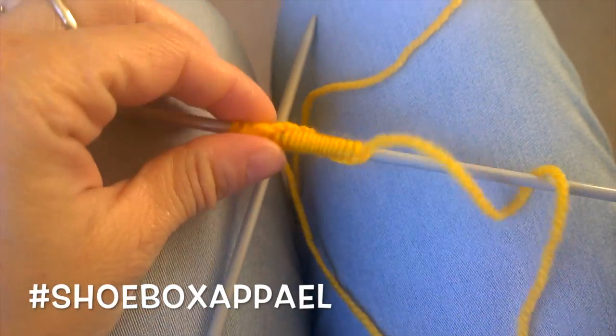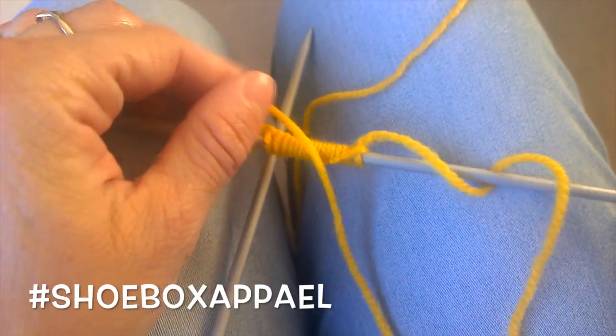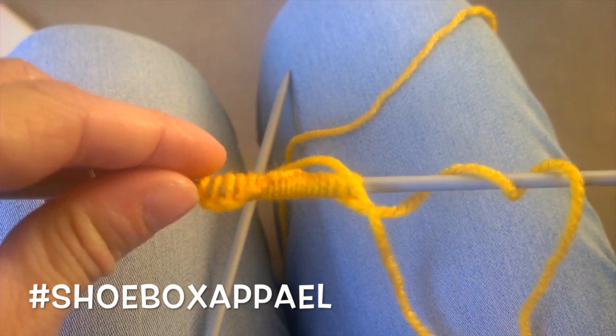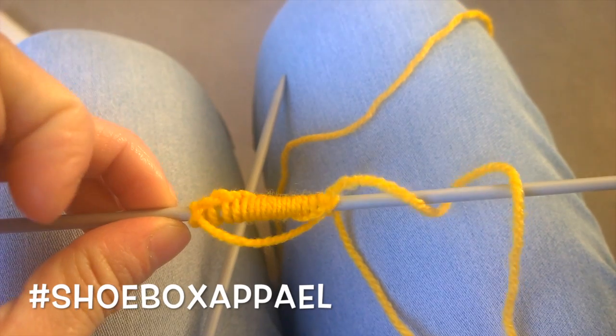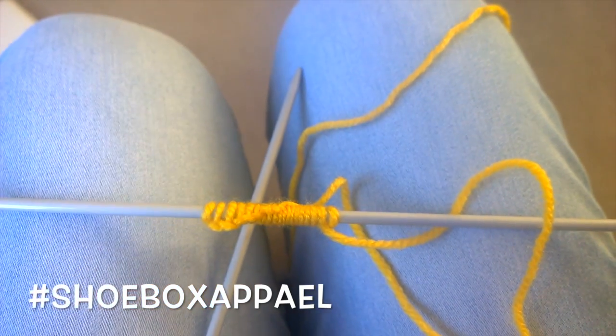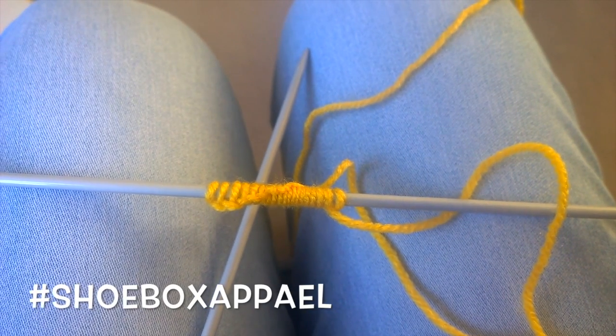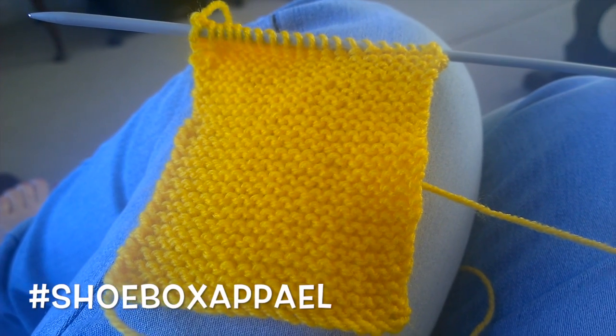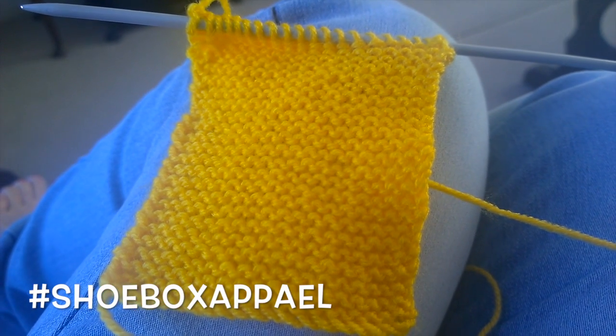You want to cast on 20 stitches. If you don't know how to do that or knit, I've got the basics attached to my video — the wee annotations to one side of my video. That's what it'll look like, it's very simple.